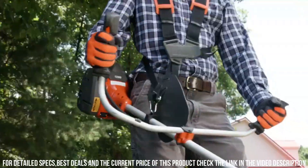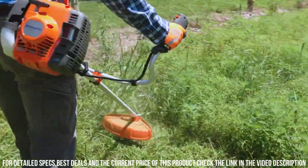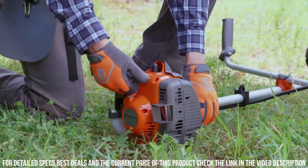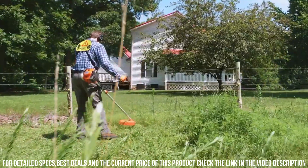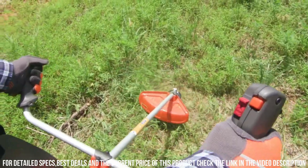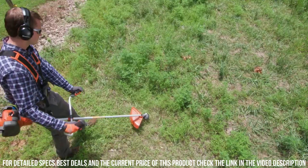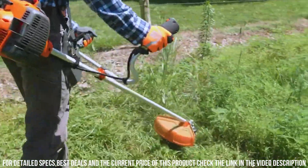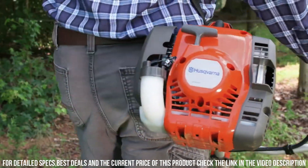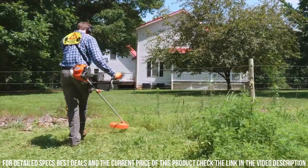The Husqvarna 129R is built to last, with high-quality components and a sturdy construction. It's designed to withstand the rigors of heavy-duty use, making it a reliable companion for all your landscaping needs. From clearing thick brush to maintaining a well-groomed lawn, this tool is your go-to solution for achieving professional results. Say goodbye to unruly vegetation and hello to a beautifully manicured landscape with the Husqvarna 129R.